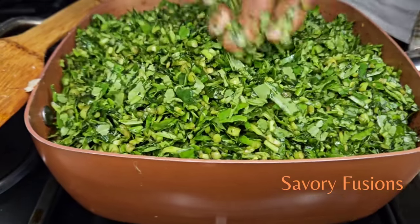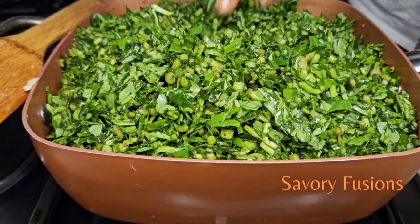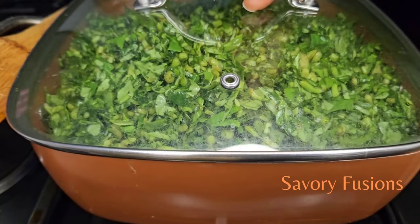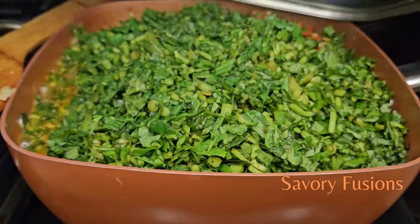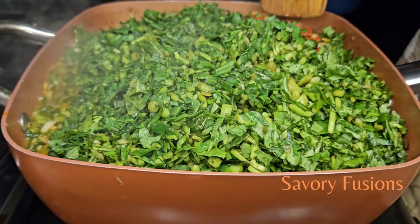All ingredients for this recipe will be in the description box. I want to thank my returning subscribers — thank you so much for your support, for subscribing, and for the encouragement. God bless you. Now that the water leaf has been cooking for some time, we'll move on.